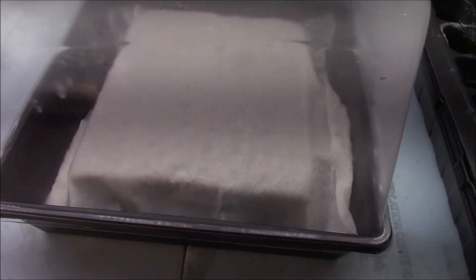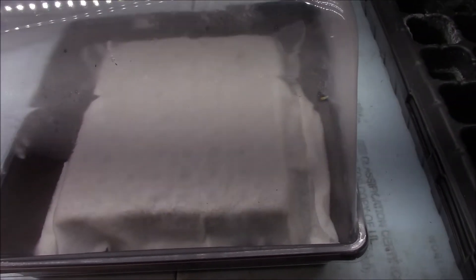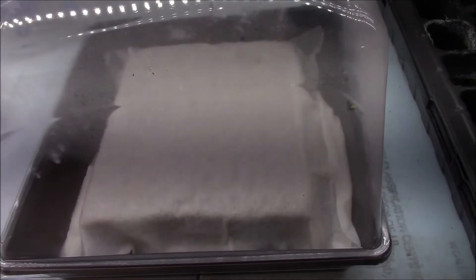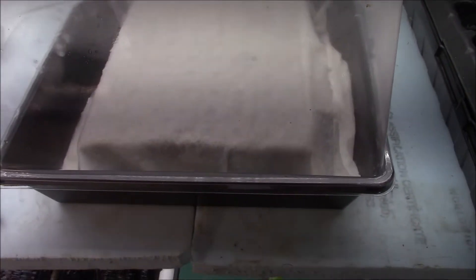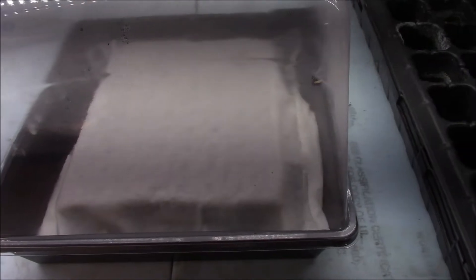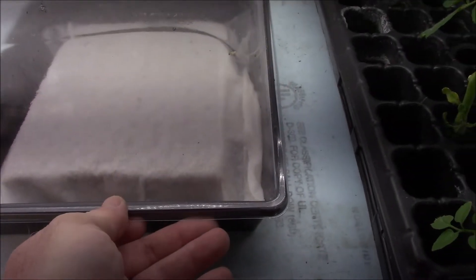Here are my peppers. I'm going to grow a lot of my F2 sweet and spicy pepper because the second generation is what F2 stands for — Filial 2, or second generation. There's a lot of diversity in the second generation, so I'm going to grow a lot of them out.